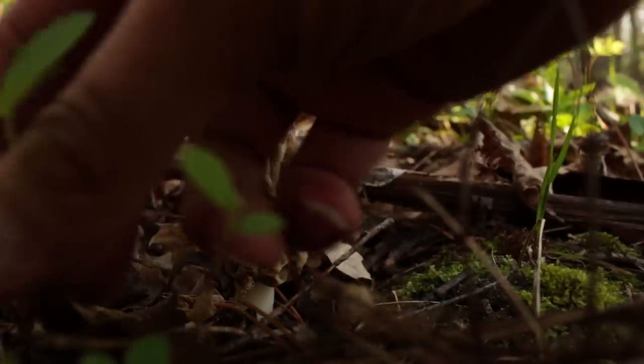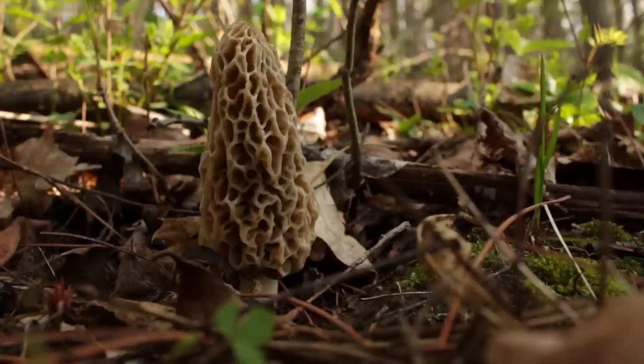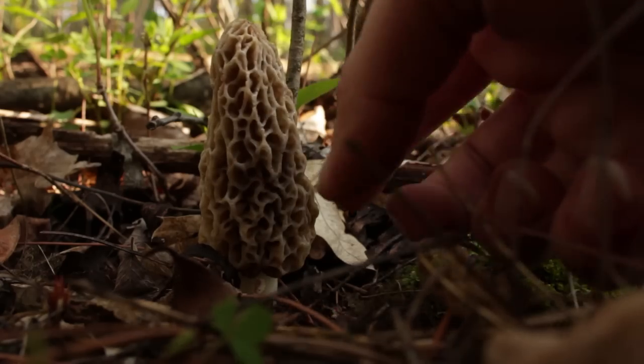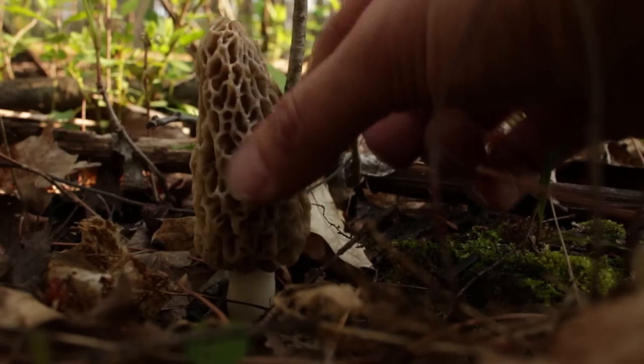There's two different kinds in my area that grow — the yellow kind and the black kind. There may be others too, but these are the two I tend to find the most right around now. It's the beginning of May. These tend to be found around trees, especially if there's a lot of trees that have died and are decaying. The caps — the top part that sticks out — are pitted, kind of honeycomb-like and spongy feeling.